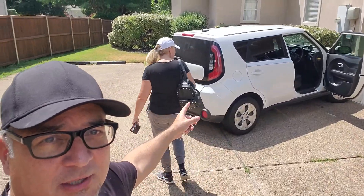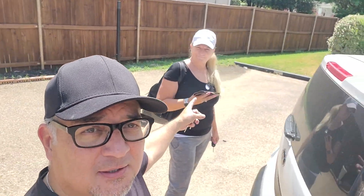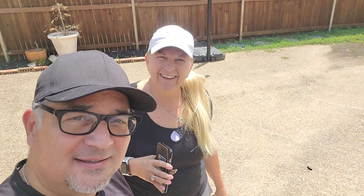Look at this beautiful woman right here. Hey, hello! I love this woman. It's hot, let's get inside the car. We're going to go get some Lolo's Chicken and Waffle — some of the best waffles you'll ever have with fried chicken.